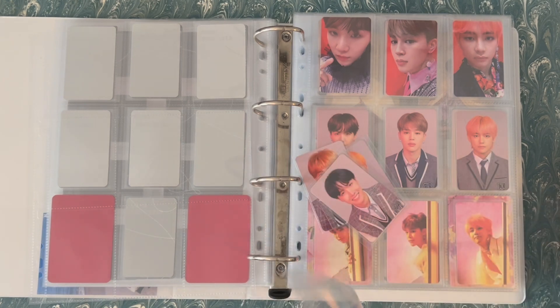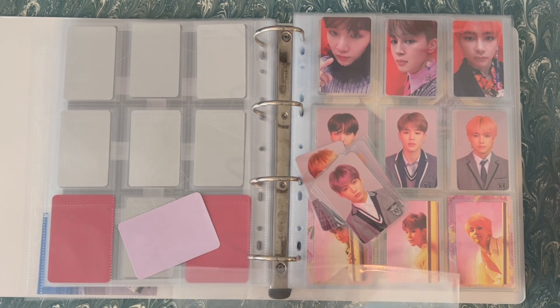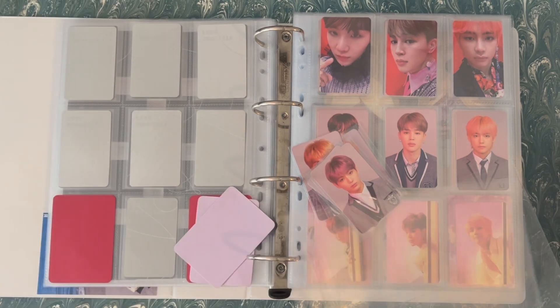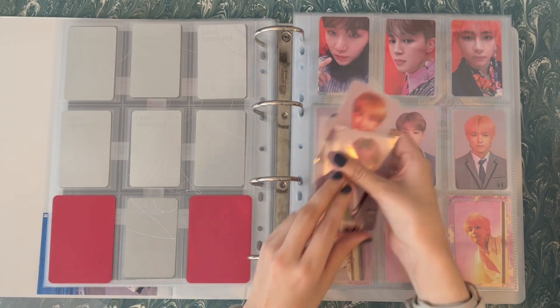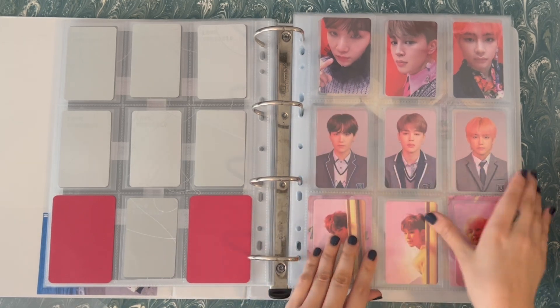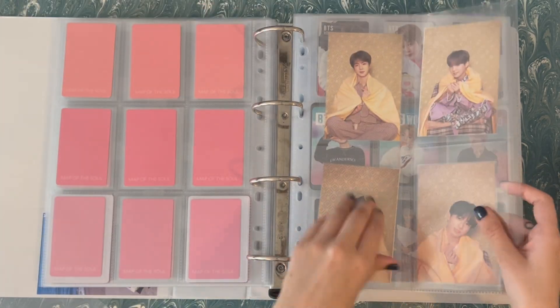Thankfully, I was able to actually sell these rather easily. I have a friend who is trying to complete the Love Yourself era for old press so she can make all of the backs connect. So I am helping her out with that while also downsizing this collection. It's nice that I know they're going to go to a very good and loving home. Persona is fine.